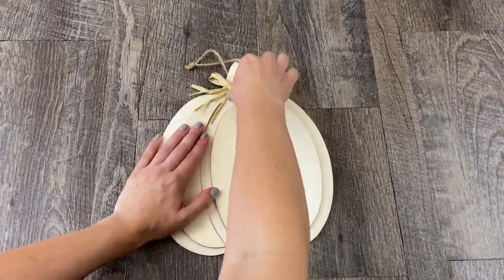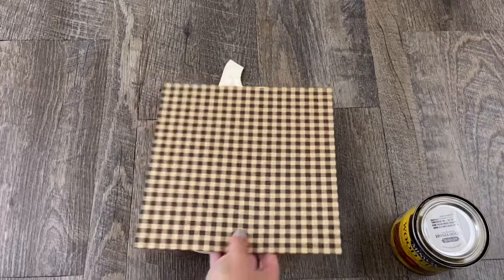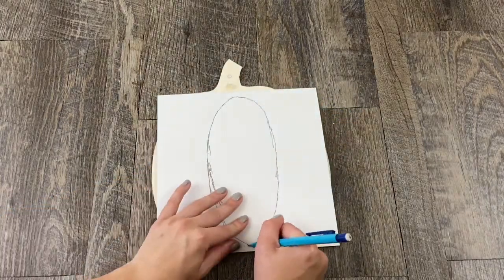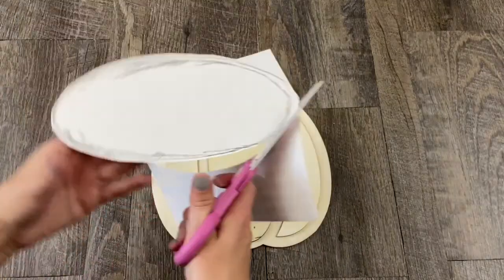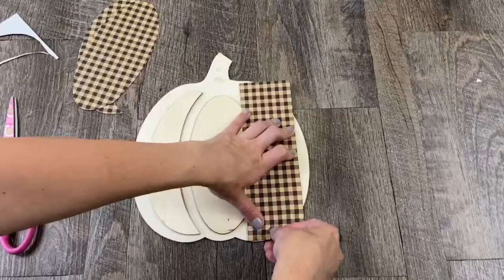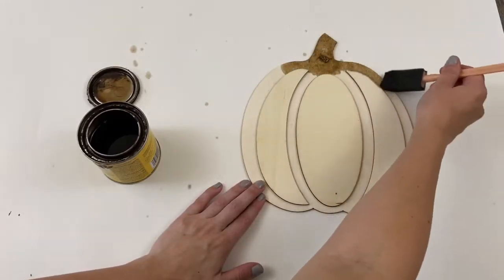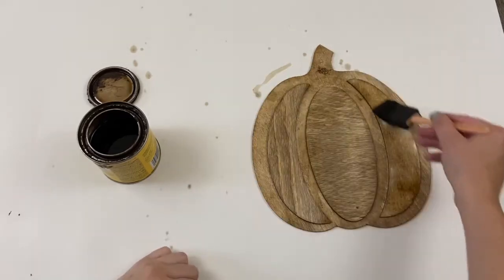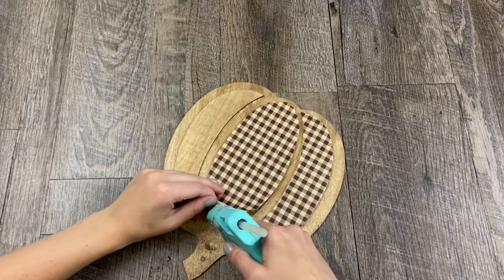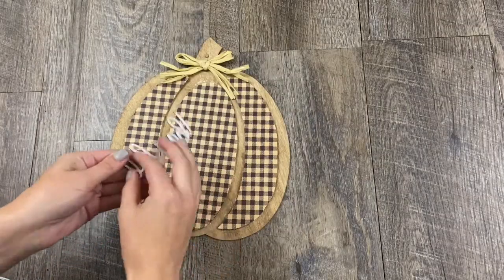For this next project I used this pumpkin from Dollar Tree and started by taking everything off of it — the bow and the twine. I filled in the hole with spackle, then covered the raised sections of the pumpkin with paper. I had it on hand but you can get similar patterns at both Hobby Lobby and Michaels. For the middle section I traced it and cut it out, but for the other sections I just pinched around the raised sections — this works a lot better and when I cut it out it fit much better with no trimming needed. I used Minwax special walnut stain over the whole pumpkin, then once it was done drying I glued on my pieces of paper.